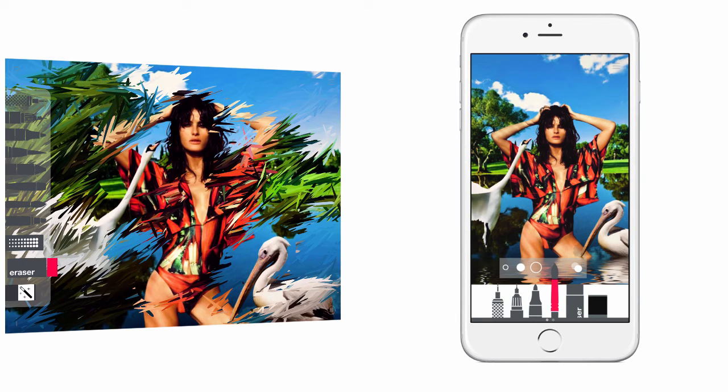If you happen to find it, let me know — I could not identify it. But this is a nice feature. Check it out, at least for the iPad. It's pretty cool.